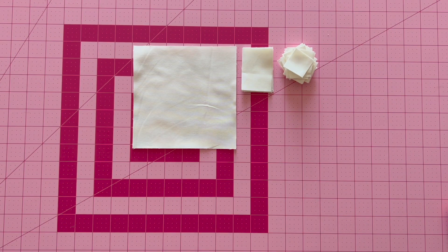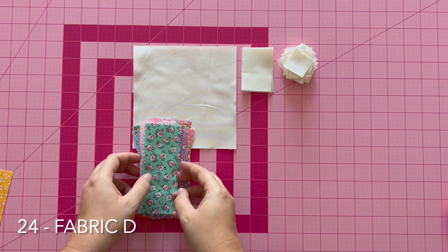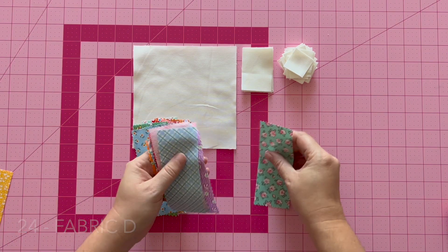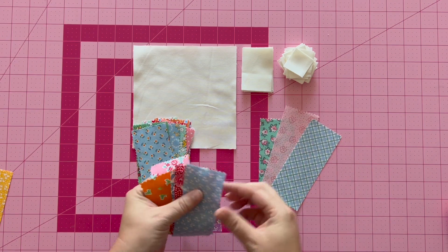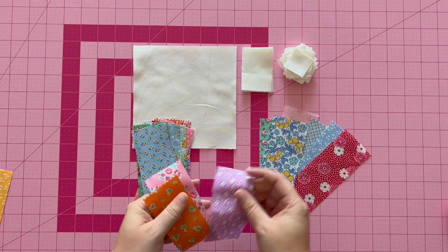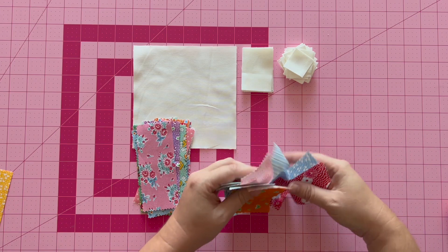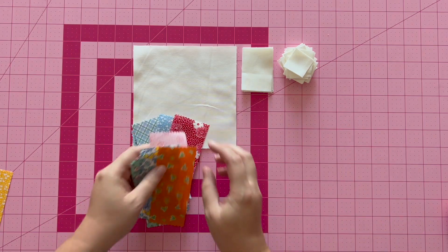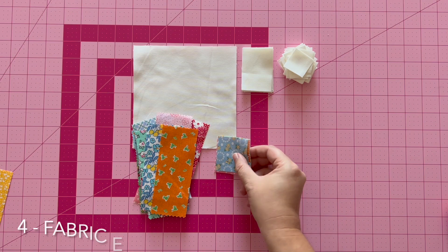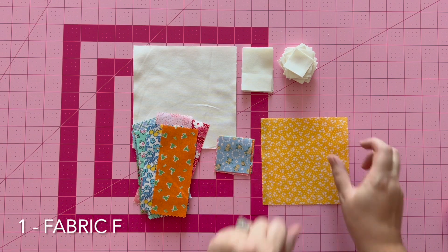The 48 fabric C pieces are your background fabric. You will also need, for the sunflower petals, 24 fabric D. I decided to use a bunch of different 1930s reproduction prints — you don't have to use all from the same collection. You will also need four fabric E and one fabric F, which is your flower center.